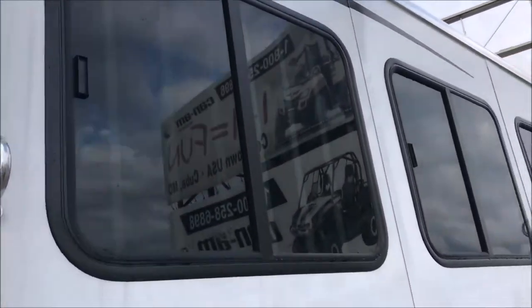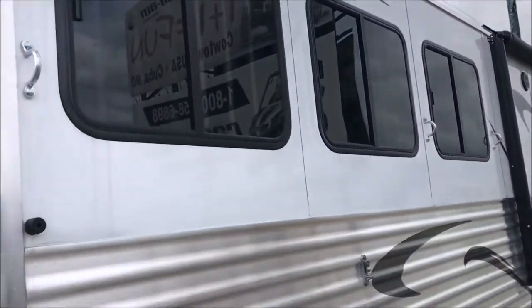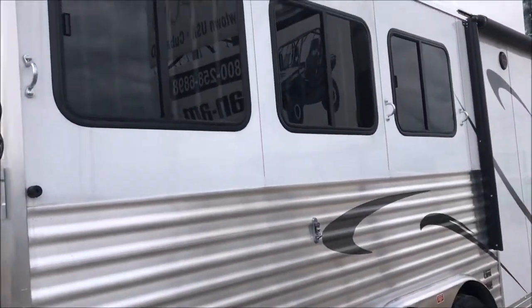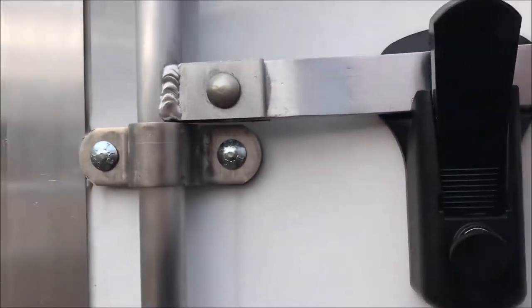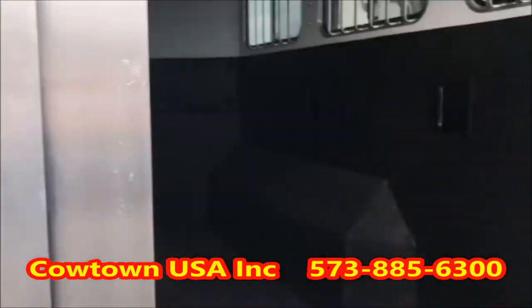Don't you love how massive the buck windows are on this trailer? A lot of trailers have really tiny windows — this is not. The only thing locking you in the back of this trailer is one key lock — that's both of these. I'm going to open it up and take you into the rear tack.